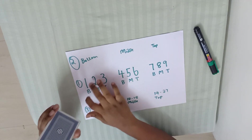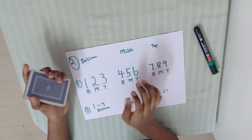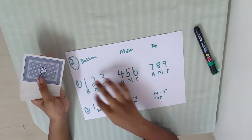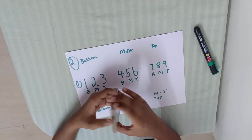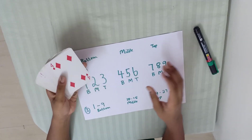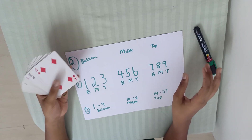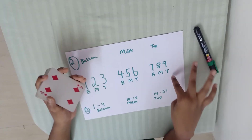Bottom, bottom, top. 1, then B, B, B. T 1, B, B, T 1. B, T, B, T. B 2. The number is 17, 27. 2 plus 7, 2 plus 7 — 9, 9. Then top.